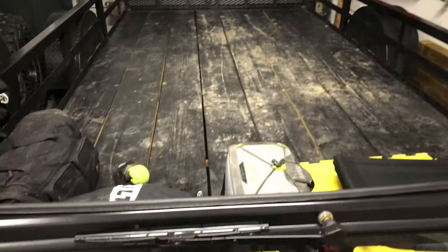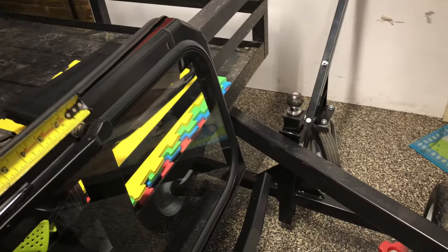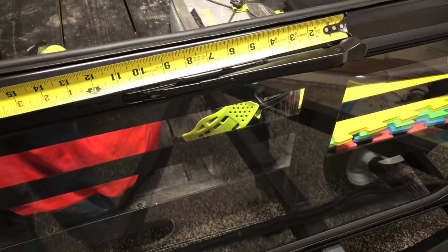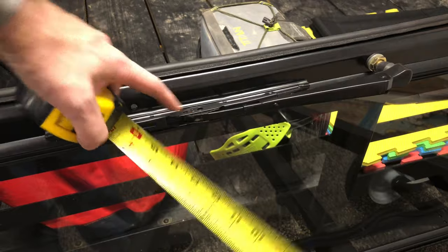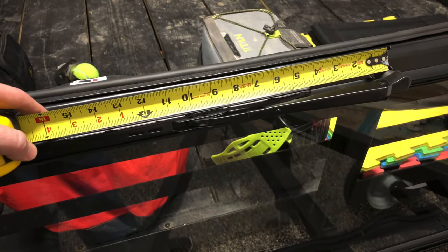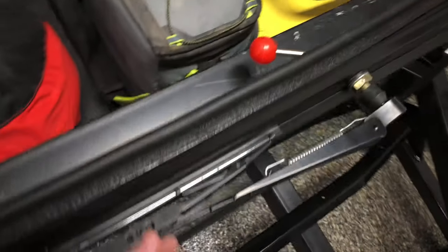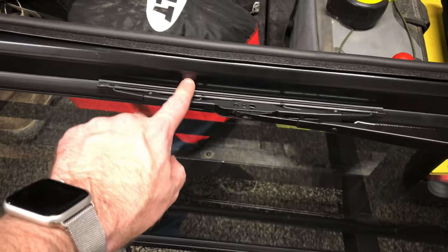I also got the windshield wiper done. The reason I had the ruler was I wanted to show you — from the pivot point to the center of the windshield wiper is approximately 10 inches, nine and three-quarters to ten inches somewhere in there. I've got my handle already on there.